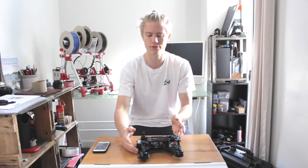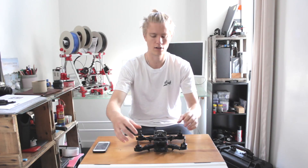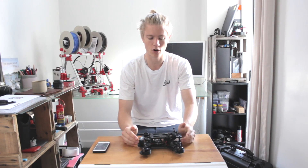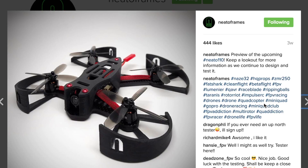The new design is going to be a 210 size frame. This current one is a 250, which is very standard, but I feel like for a 3D printed frame, 210 is going to be a lot more compact and therefore more durable, faster to print, and more portable. The new design is going to be fully enclosed — I want to have all my ESCs and wiring hidden in the body. I've found a lot of inspiration from Neato Frames, mainly on Instagram. They build these beautiful, minimal drones with all the wiring hidden and they look really sleek — that's very much my style.